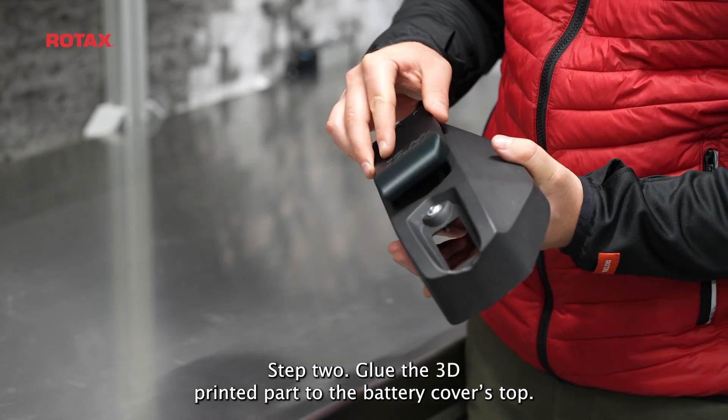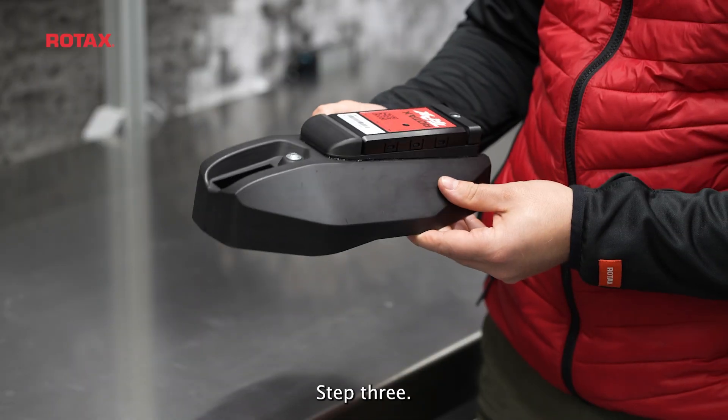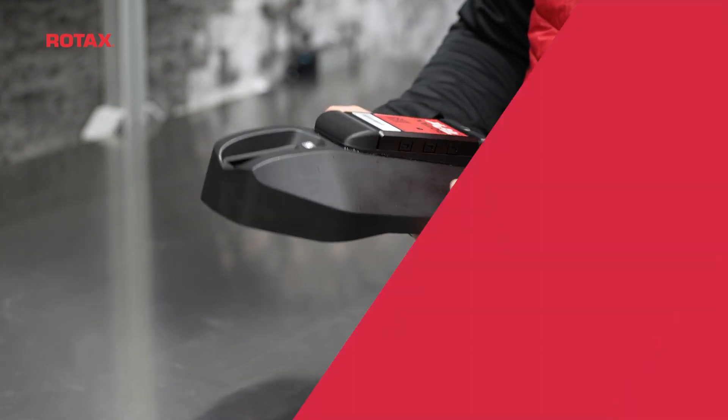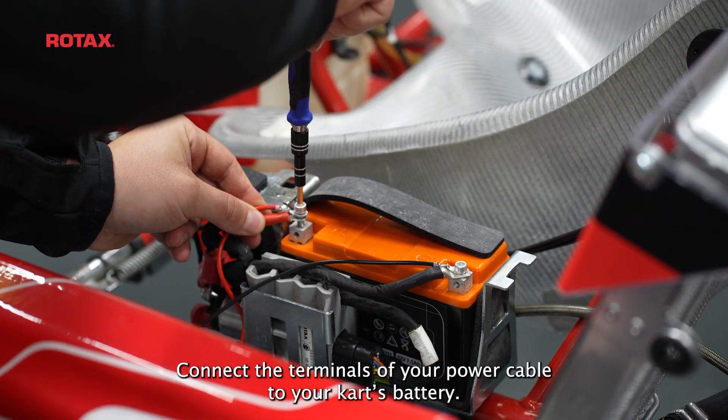Step 2: Glue the 3D printed part to the battery cover's top. Step 3: You can now use your Trex device and install it on top of the 3D printed part. Step 4: Connect the terminals of your power cable to your kart's battery.